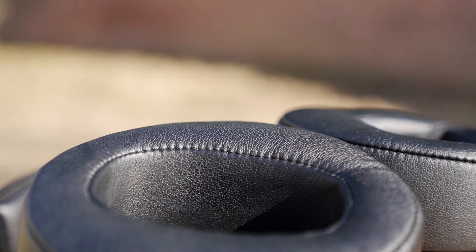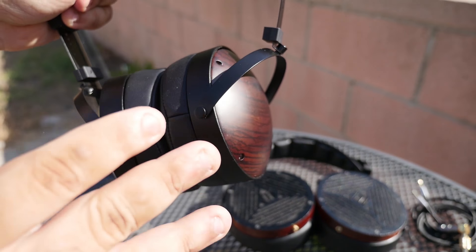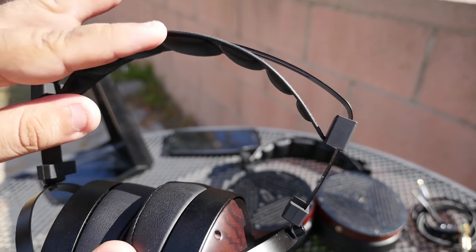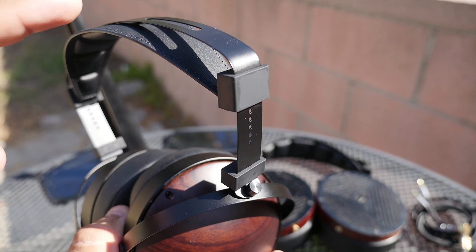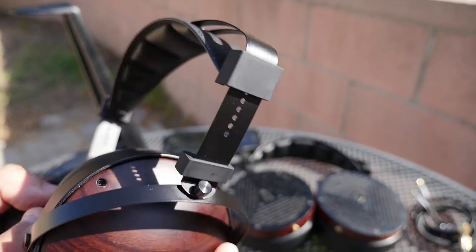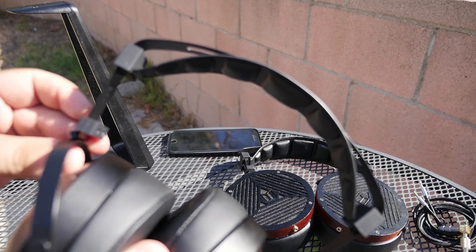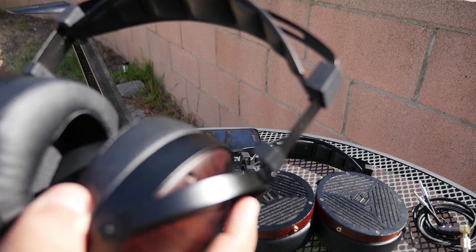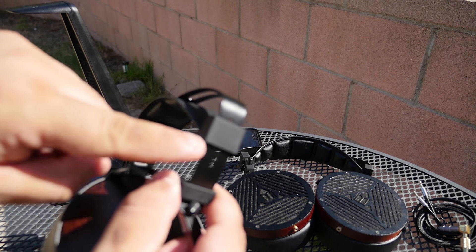I would say the ear pads on the M1060C have definitely been upgraded and feel more comfortable than the original M1060. One thing I must mention — and a lot of YouTube reviewers have brought this up — is that we like the sound and overall look of the Monoprice M1060C, but this headband needs to go. It twists all around and nobody likes it. I'm always afraid these things are going to break off; it's only a little screw holding everything in place and I'm afraid it will just snap off.